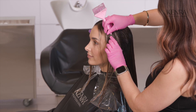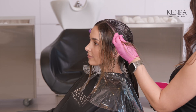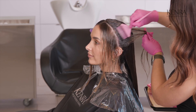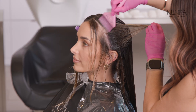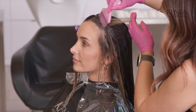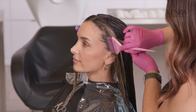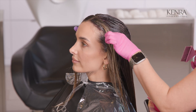For my front sections, I'm just going to mimic the partings I already created — it makes application a lot easier. I also want to make sure it's away from her face. I'm going to take it right where that highlight line is and not cross it too much because I want to take advantage of the amount of blonde she has and create the impact we want with our mids-to-ends color. This technique is also perfect for someone who just wants to take a little break from doing bleach highlights.